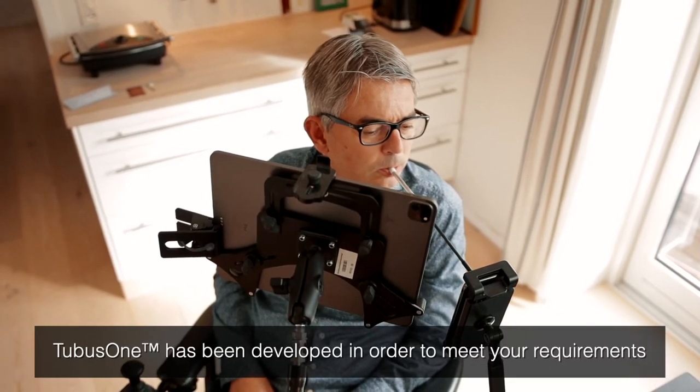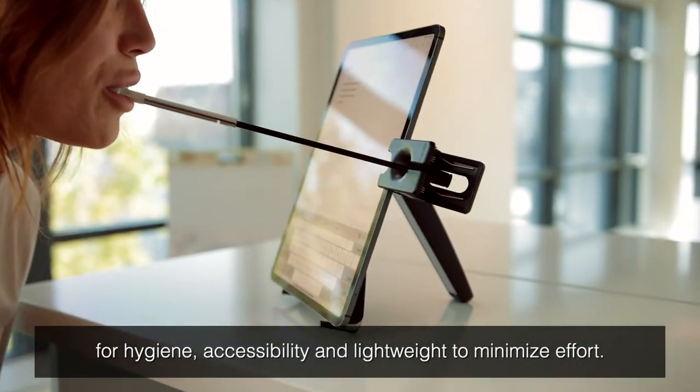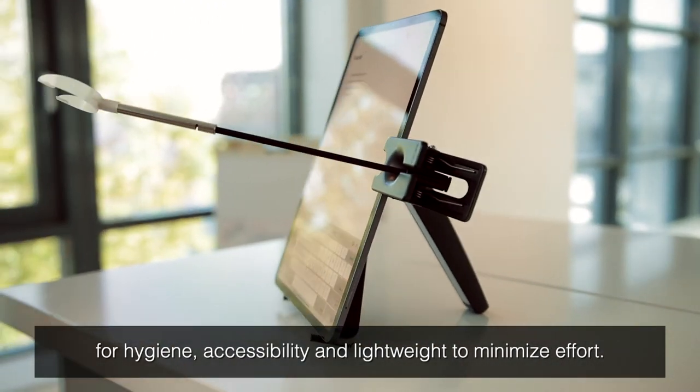Tubus One has been developed in order to meet your requirements for hygiene, accessibility, and light weight to minimize effort.